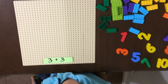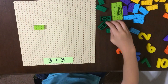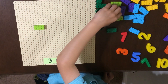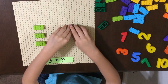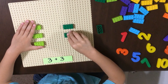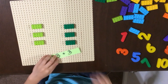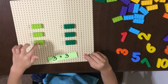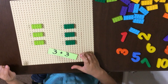Next is 3 plus 3. I'll put this one in there. Go in there. And I'll put one here. Now I'll put here. Three. One, two, three, four, five, six. Three plus three is six.